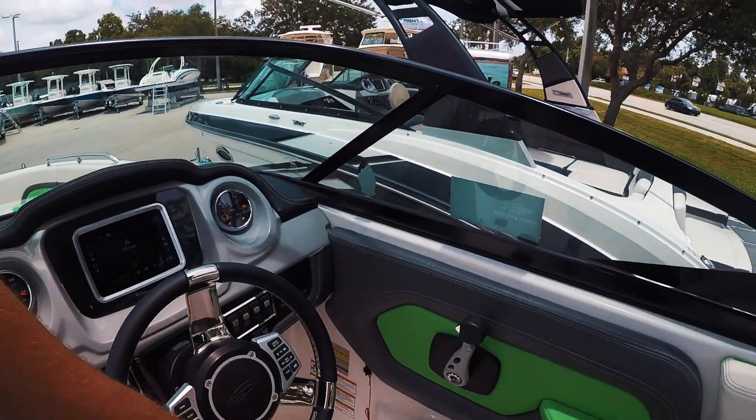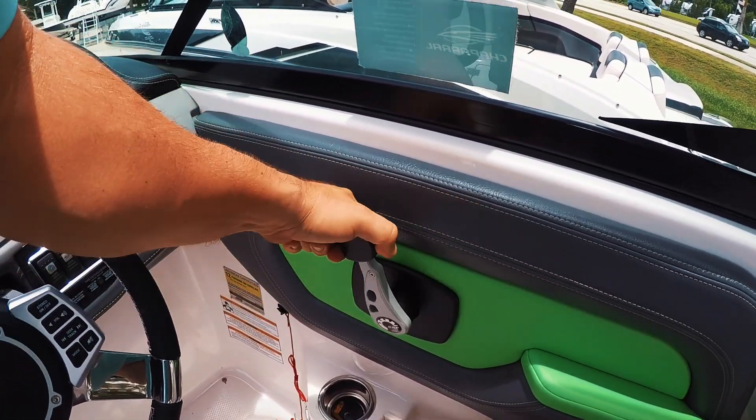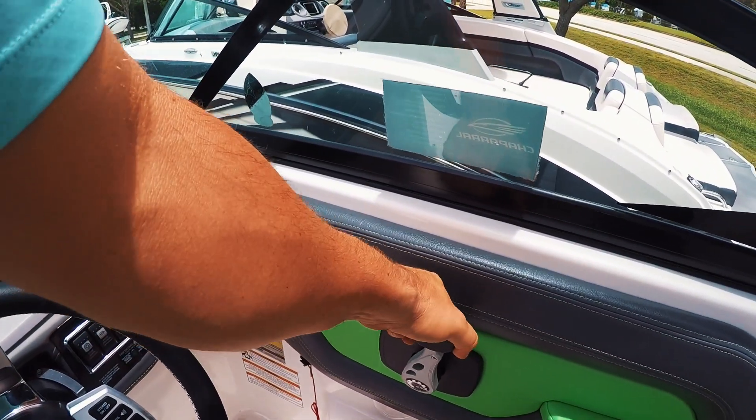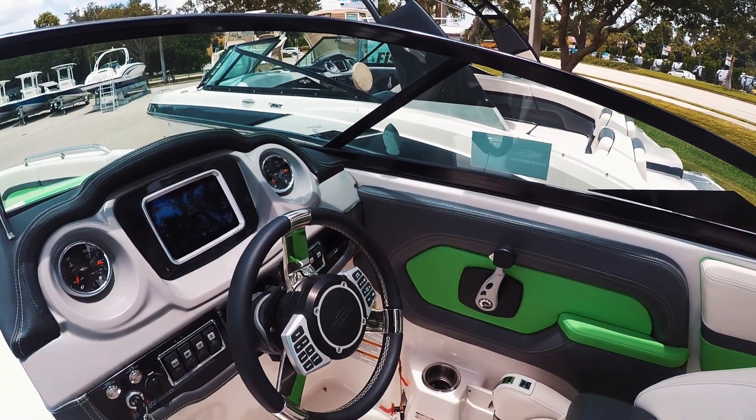Electronic shift — this is a huge feature on this boat. This is how easy it is to switch back and forth between neutral and reverse. If I'm backing up at the dock, I just go like this and I can walk it. It's really hard to show you here unless we're on the water.